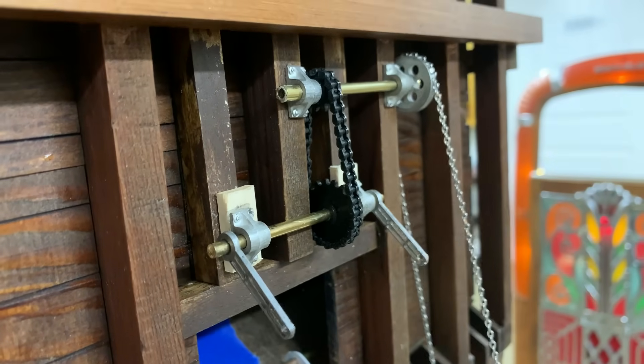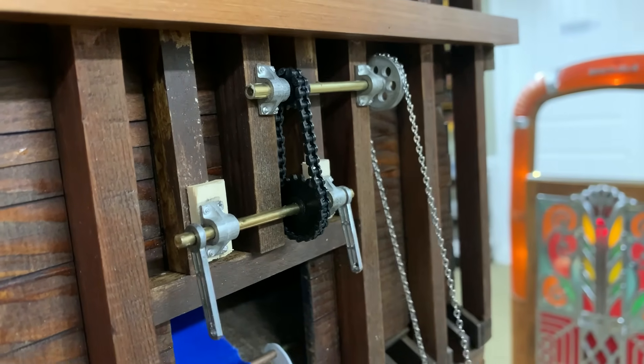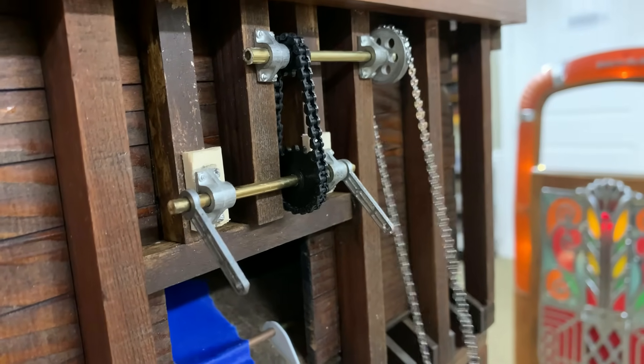I'd like the mechanism to actually work by pulling on the chain, and that's going to be a little tricky — everything has to be really free to move for it to operate that way.